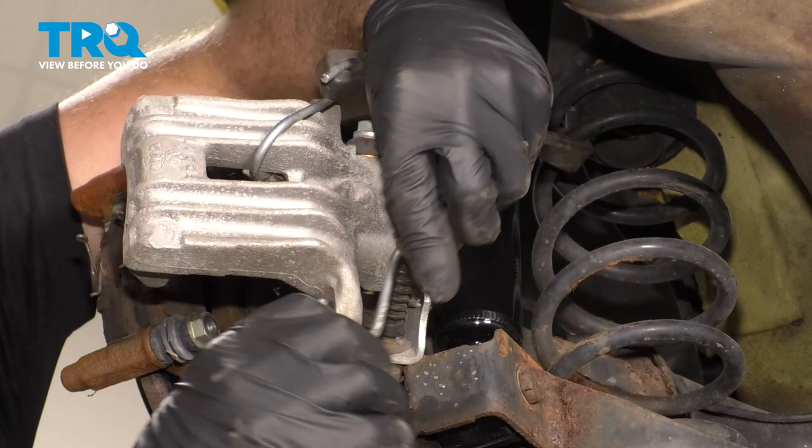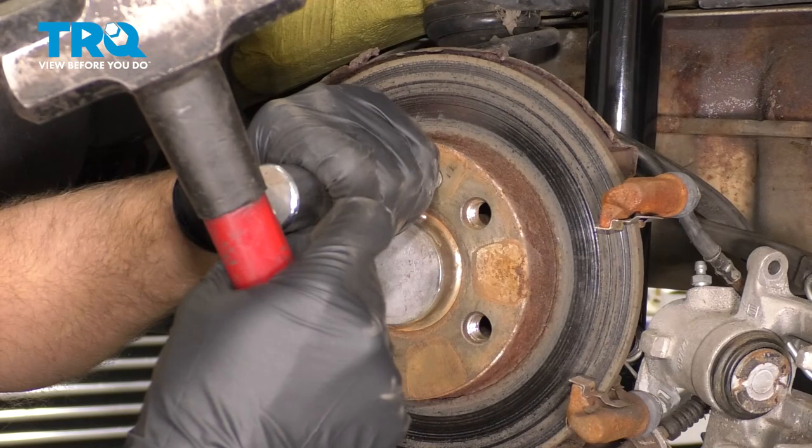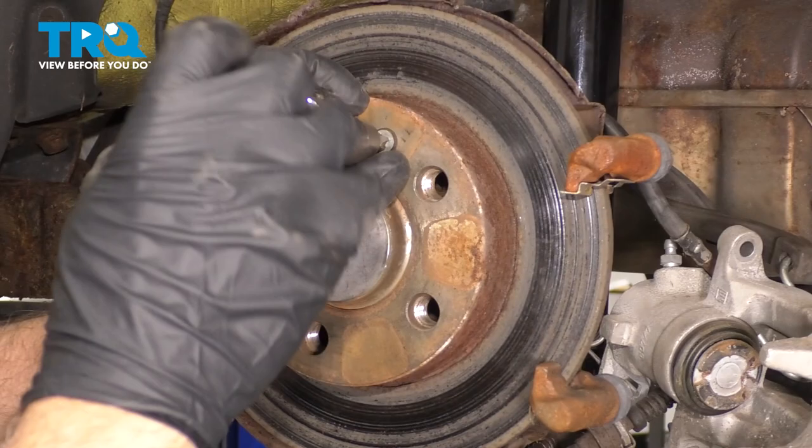Now we can take the brake pads off. Now we're gonna take this screw out — you wanna use a Phillips-head screwdriver. You may need a nut driver to get it out; sometimes they don't come out so easy. Unscrew that screw and the rotor should come off.